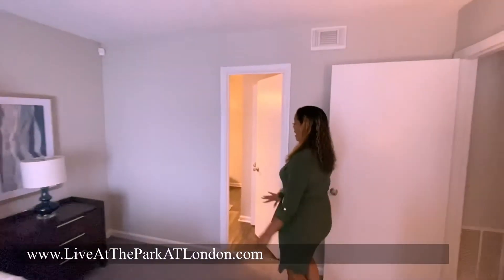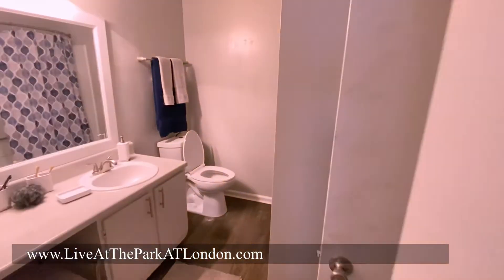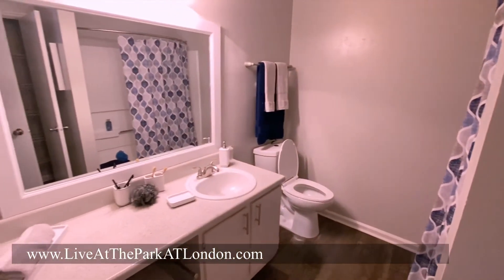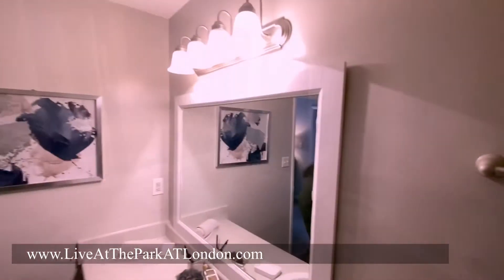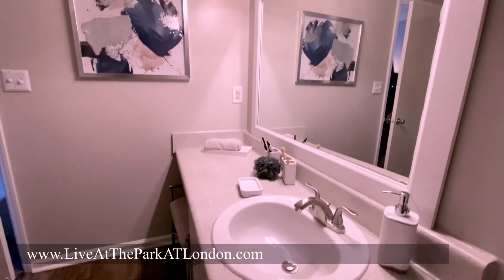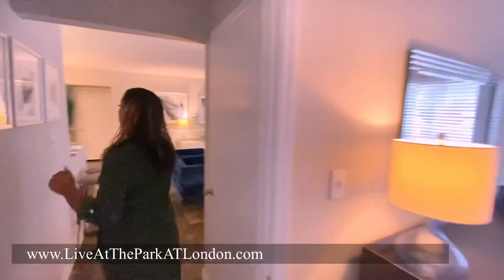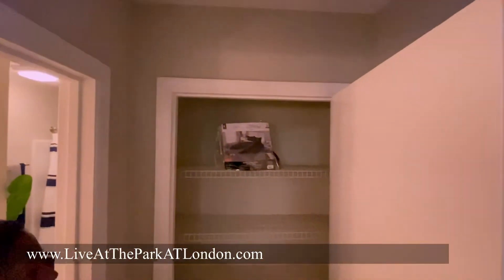We have our master bathroom with a linen closet. Here's the guest bedroom with a linen closet.